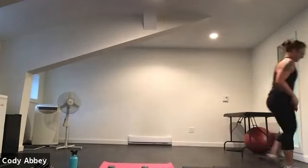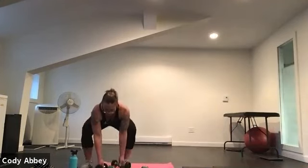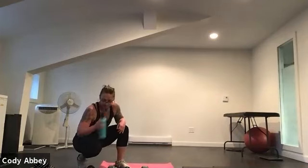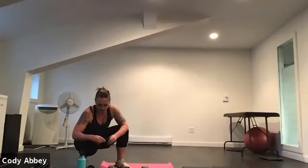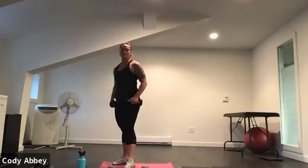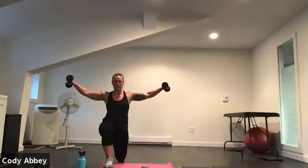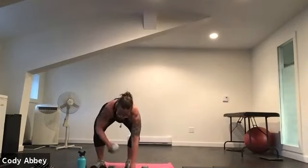Grab a drink. Keep moving. We're going to move on to our next mini workout, which is another circuit. If you have lighter dumbbells, you may want those for one of the exercises. We're going to go back to about 30 seconds of work, ten seconds rest, three rounds through. The first exercise is a lunge with raise — lunge back to front, raise arms to the front, then lunge back and raise arms to the side.